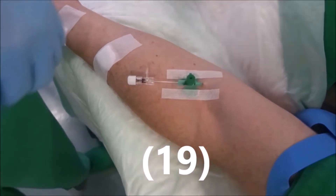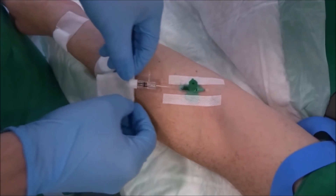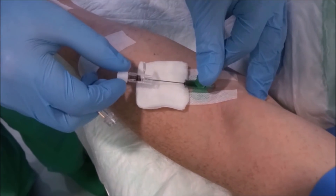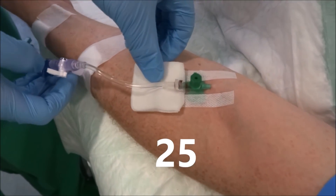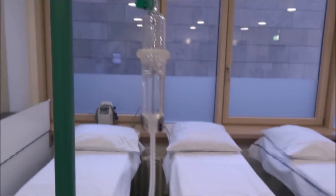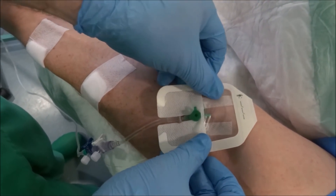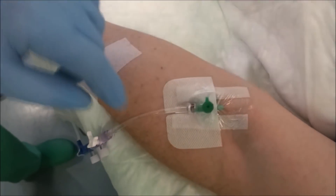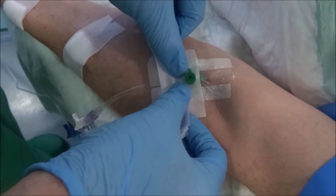As point 19, we would have to cover the puncture site with the transparent dressing, but this was skipped here. As point 20, we put a sterile compress under the catheter and compress the vein at the catheter end. We remove the introducer needle while holding the catheter firmly, then dispose the needle directly into the needle box. Point 24, we screw up the infusion. Point 25, we remove the sterile compress. The transparent dressing is placed, allowing observation of the puncture point. Point 26, we provide a secure catheter fixation with an additional adhesive strip or a splint or a bandage.